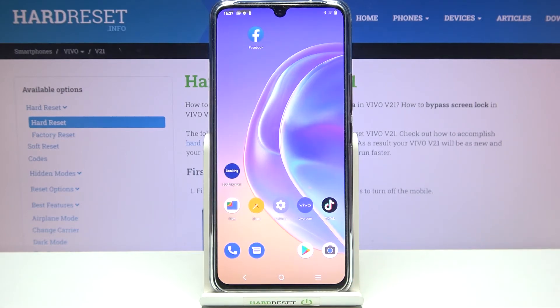So actually this is it — this is how to set the screen timeout on your Vivo V21. Thank you so much for watching. I hope that this video was helpful, and if it was, please hit the subscribe button and leave a thumbs up.